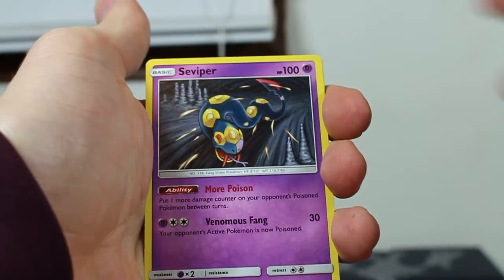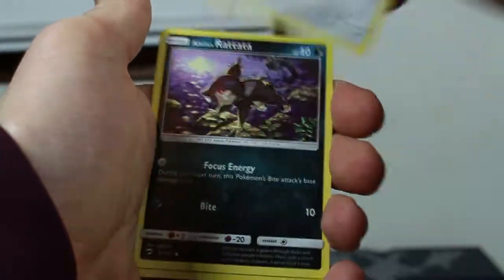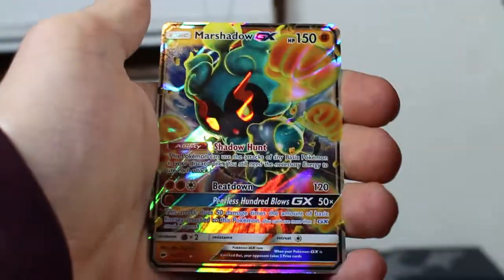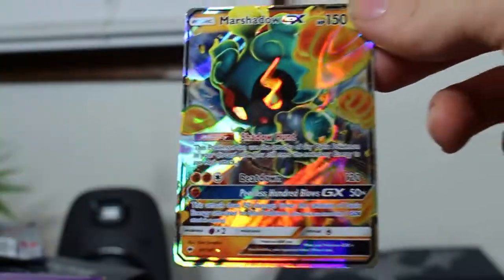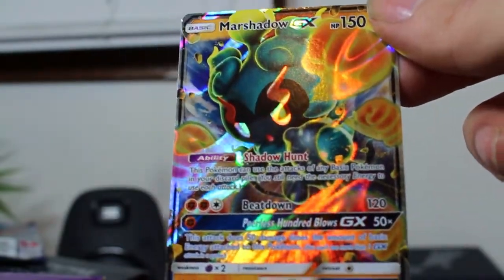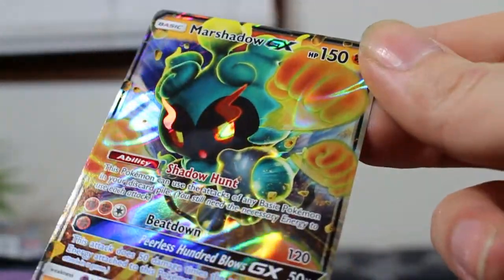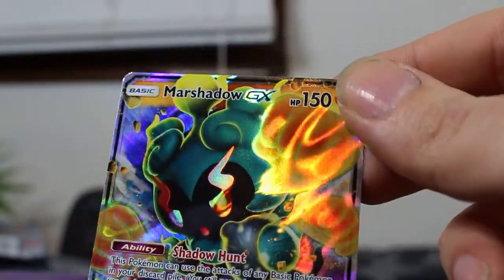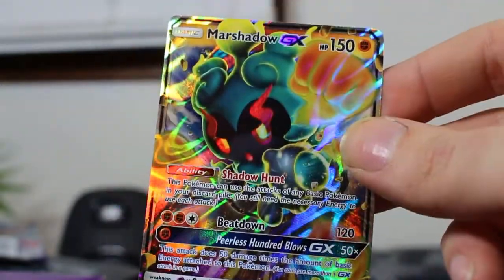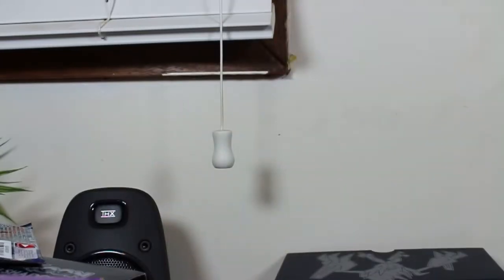Alright, last pack! Swiper, Lana, Tormenting Spray, Panpour, Porygon, Rattata, Charmander, Pansear, Pokedex, reverse, and for the rare — oh! Marshadow GX! Nice, last one — that's some luck! I wanted a GX and we got one. Look at that GX, that is a beautiful GX, that holo — whoa, the flames! Oh wait, they're fists — it's a Fighting type. We have the hyper rare of Marshadow and now the GX. I'll take it!